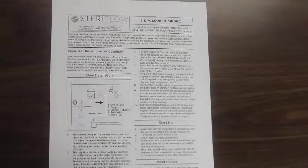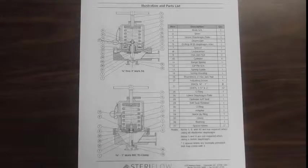It is helpful to have a copy of the Mark 96 installation and maintenance guide nearby for reference. This is available on the SteriFlo website. Please read the guide carefully, particularly the illustrations and parts list on page 4, and familiarize yourself with the component names mentioned in this video.